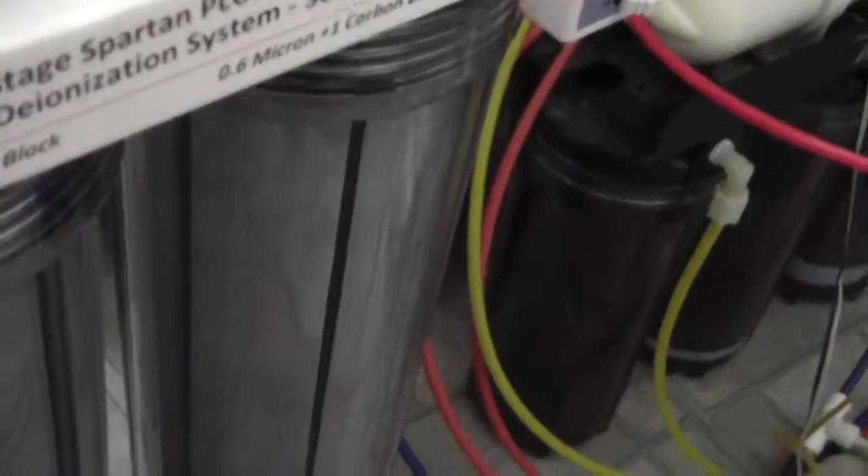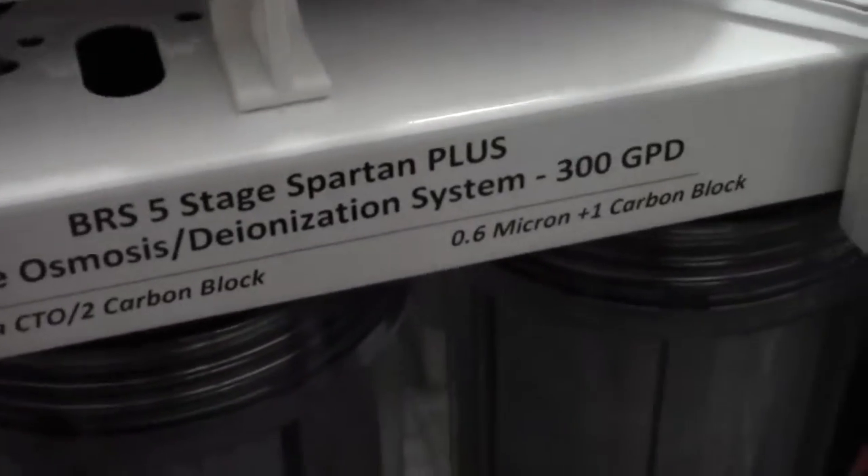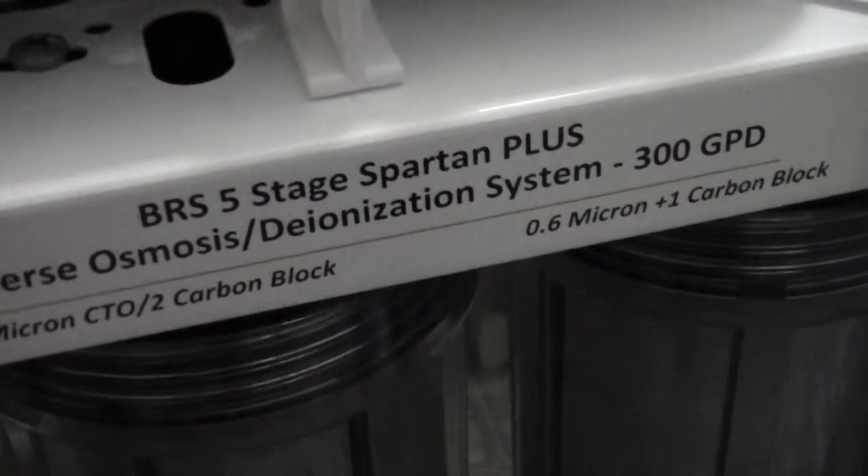The unit runs $560. For this we want faster water, and this is the unit to go with. You can see right there — 300 gallons per day.